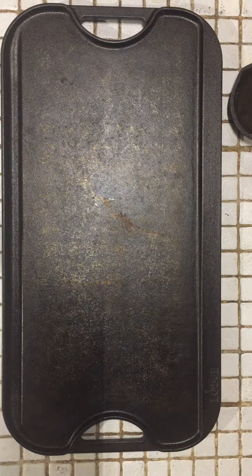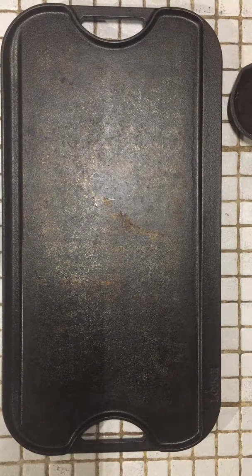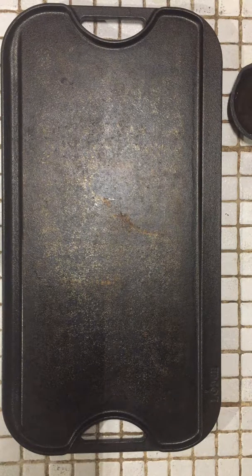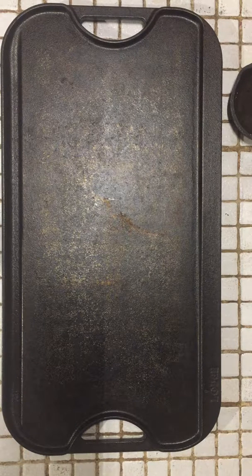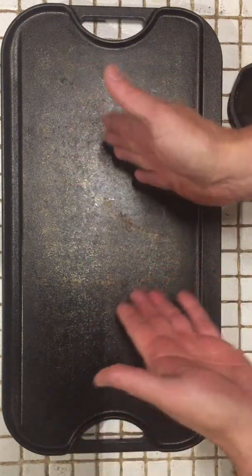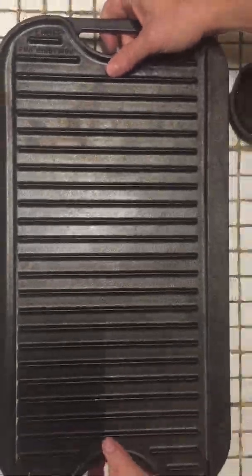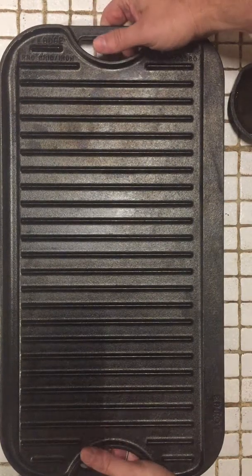I'm a big fan of cooking, and I pretty much do probably 80-90% of my cooking on cast iron. This is probably my newest piece - it's the only piece that's not what I'd call a heritage piece. It's a large griddle. You flip this over and this thing isn't light - it weighs in at over 11 pounds. Then you've got the little George Foreman grill on the back side. So it's a two-sided deal.